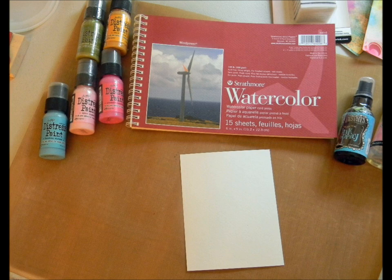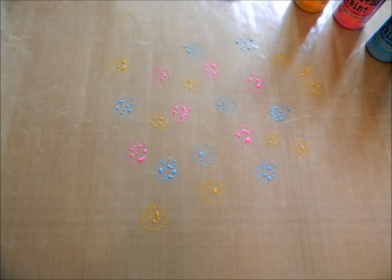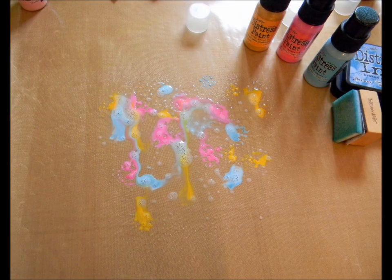For my mixed media project, I used a variety of Distress Paints, Distress Inks, Dye Ink, and Ink Spray on watercolor paper. I then dabbed the Distress Paints onto my craft mat in a random pattern and spritzed the mat with water. You can use as much or as little as you want, depending on the intensity of color you'd like to end up with.